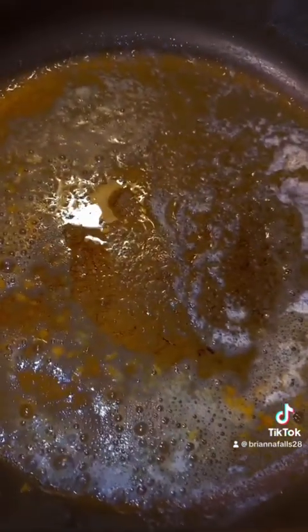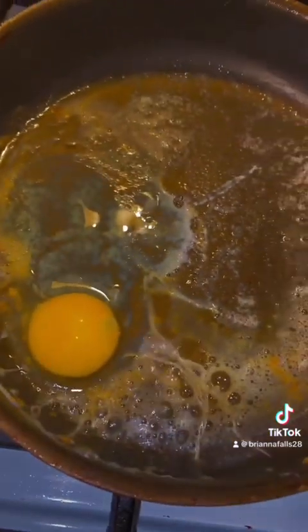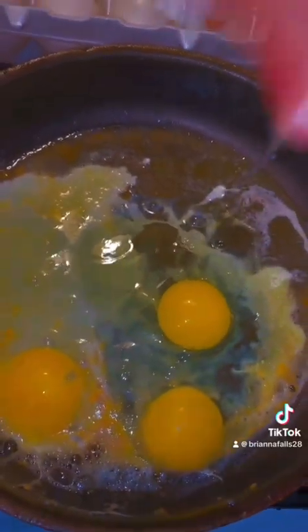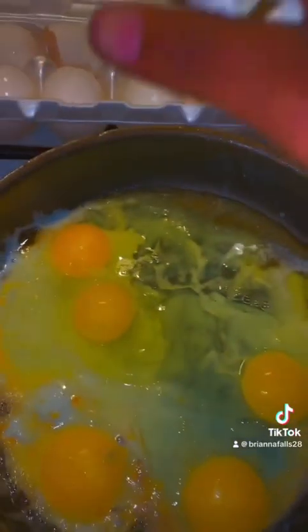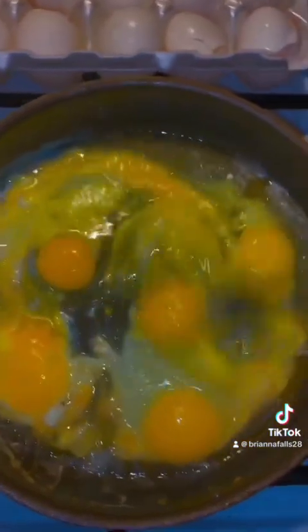Less seasoned — put some butter in this rice. Second batch of bacon. Let's put some unsalted butter in this skillet and start popping these eggs down. One — can't nobody break eggs like me. Two, no shell. Three, no shell. Four, no shell. One hand. Stop playing with me.